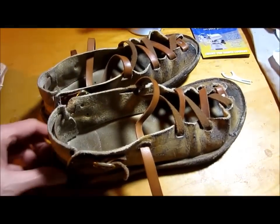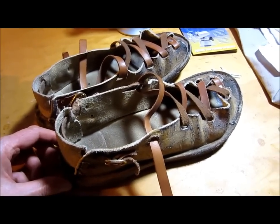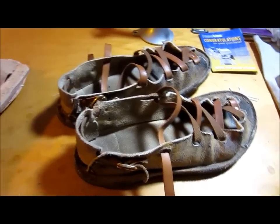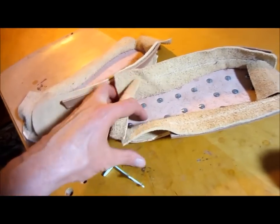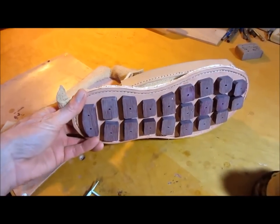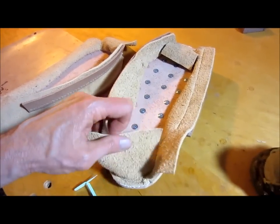I would say that my first pair of shoes — my prototypes — were an absolute success and taught me a lot of things. I'm crossing my fingers that the next pair will be even better, and we'll just keep improving. That's how it goes — it's the same way with healing, you know.